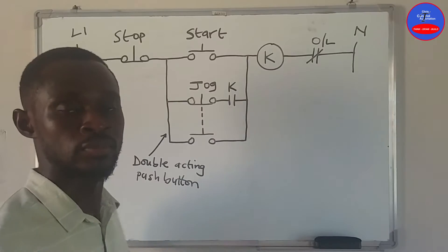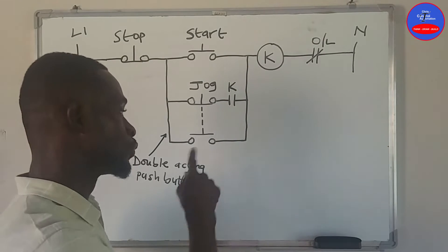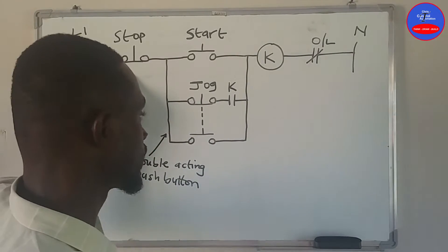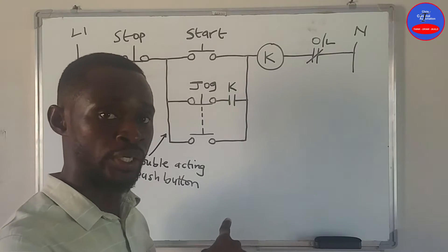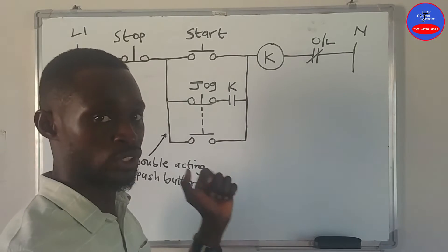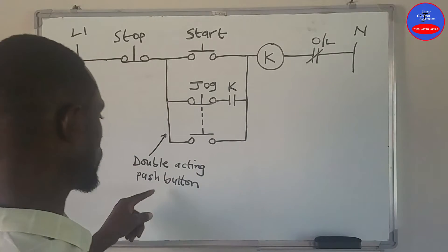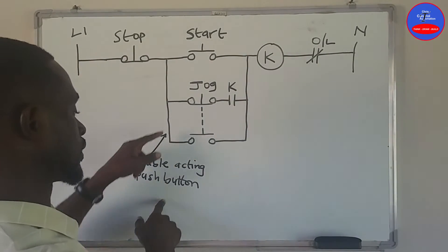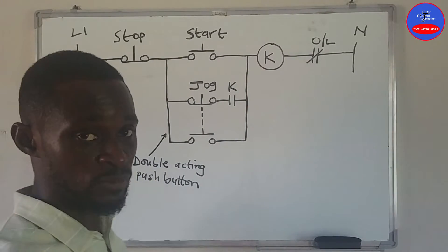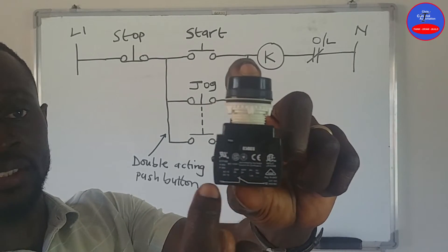So this is the jogging circuit using two start push buttons and one stop button. In the previous video I used one start button and a selector switch, but in this circuit we use a double acting push button. A double acting push button has a closed contact and an open contact on the same push button.